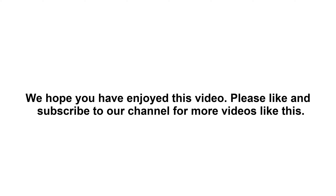Please like and subscribe to our channel for more videos like this.